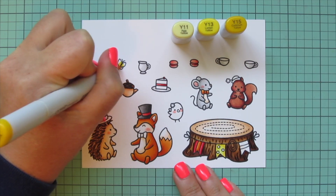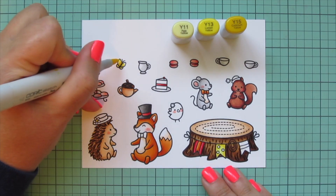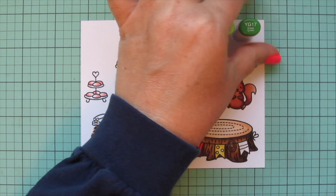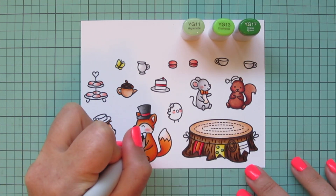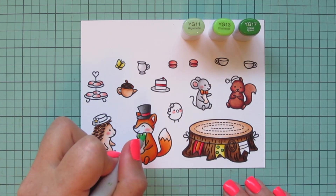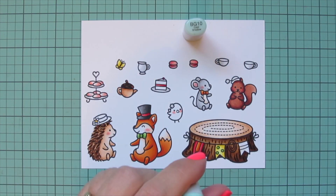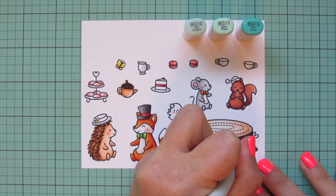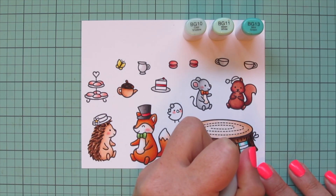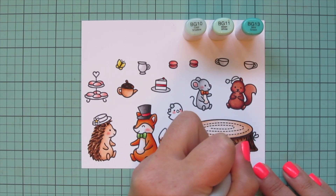Next I'll bring in some yellows — Y11, Y13, and Y15 — to do the majority of the next banner with these yellow shades, just leaving the little polka dots. I'm also going to do the center of the flower on Mrs. Hedgehog's hat and the butterfly, just doing the Y15 at the center and blending out toward the ends of the wings with the lighter shades. My green combo is going to be YG11, YG13, and YG17 — using the darker two shades to color in the polka dots on that banner, and then all three shades to do Mr. Fox's bow tie.